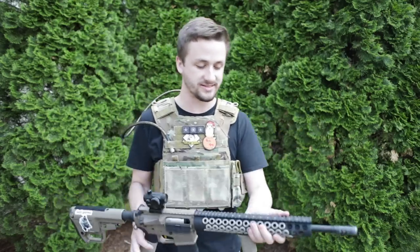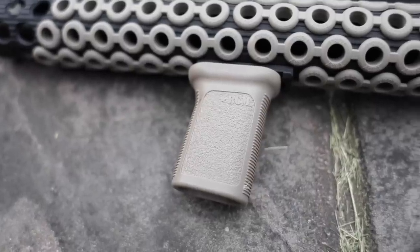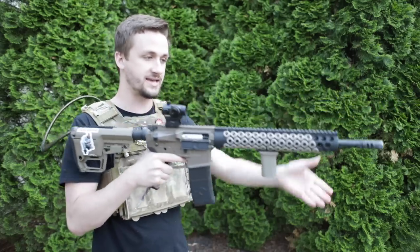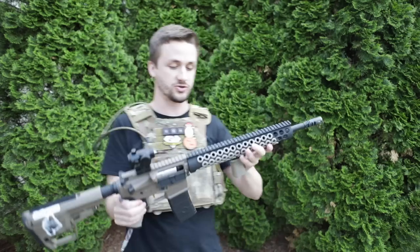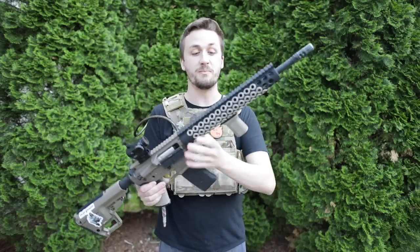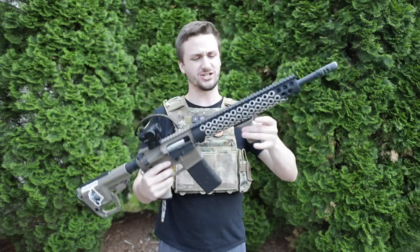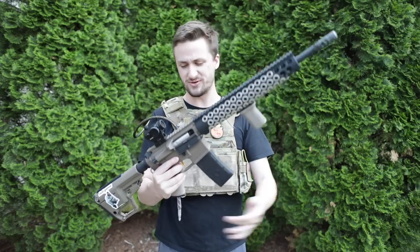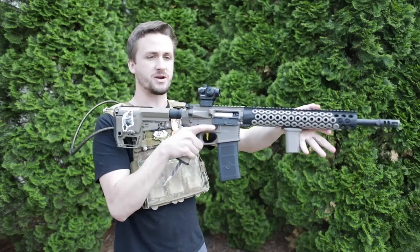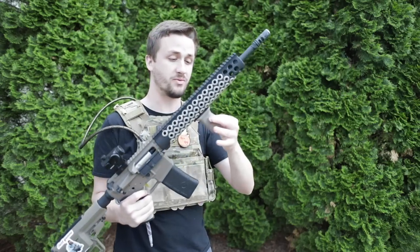As always I stuck with the BCM vertical foregrip. About three or four years ago I started running these and I have not looked back. I love the angle on it and how you can kind of lock your hand into that little groove, especially with the squid grips there — it just feels so comfortable. I've run this on pretty much every one of my guns. This is one of the two accessories I recommend more than anything else, and they're both grip-style things because a good grip makes such a difference when you're shooting.